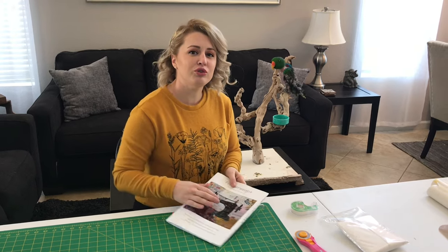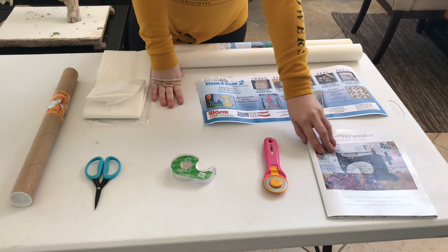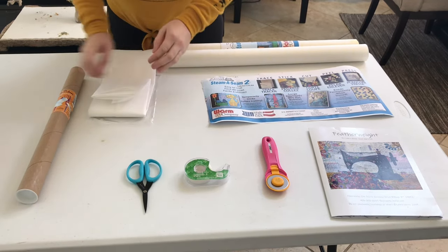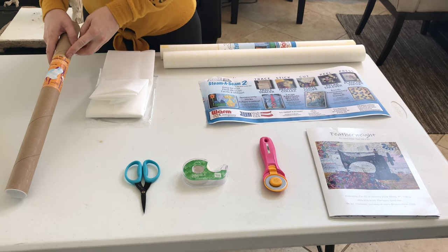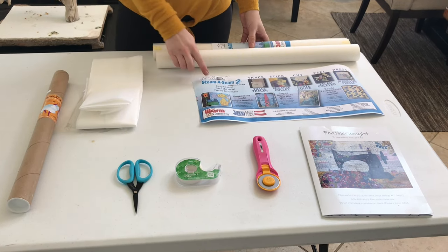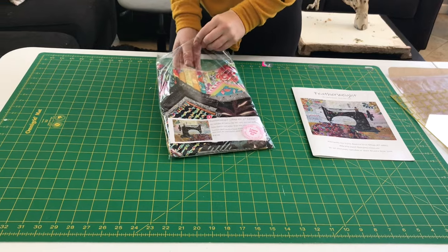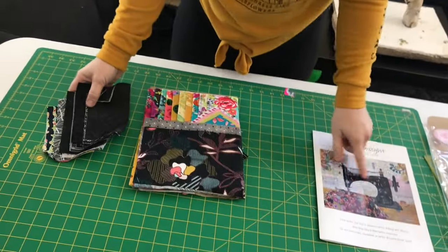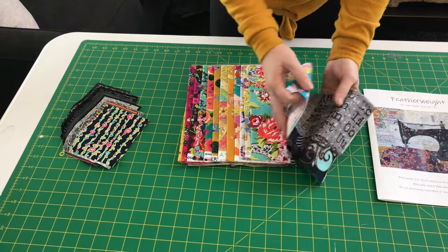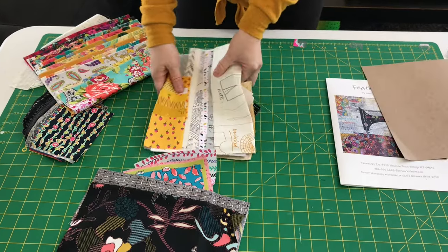First, I'm going to show you the supply list you're going to need in order to complete this quilt, and we'll go through it one piece at a time. You're going to need the pattern, a rotary cutter, some scotch tape, some scissors, an applique pressing sheet — this one is called Big Goddess Sheet — your foundation ease, and your steam-a-seam. With my pattern, I also bought the kit with the fabric. It comes with all the fabrics you'll need to recreate this picture, in all different sizes and color schemes — you have your florals, your darks, everything you see here.